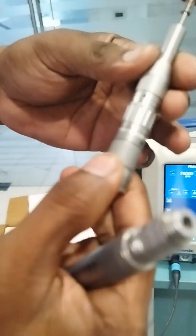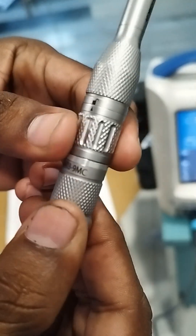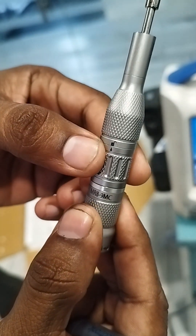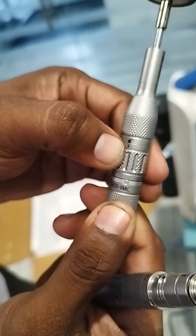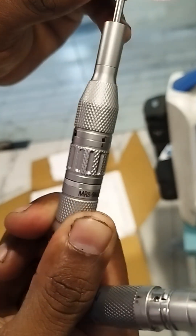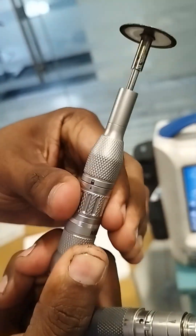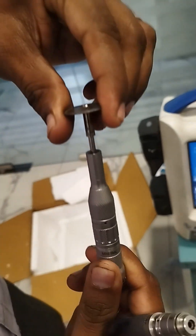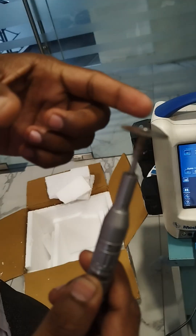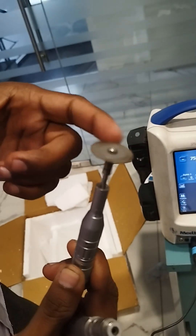Before that, you need to see the locking and unlocking symbols here. This is the unlock symbol and this is the locking symbol. Initially it should be in the unlock position — the arrow mark should be at unlock. Then press the tool, rotate it, and lock it. You can see it is now locked, and after locking it will rotate freely — meaning it is perfectly locked.